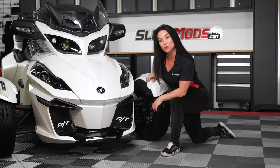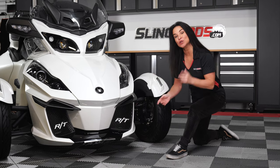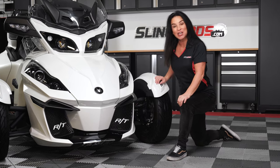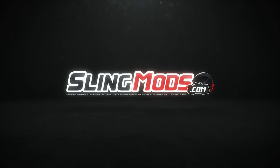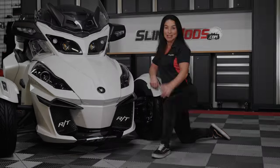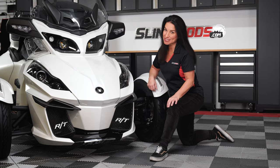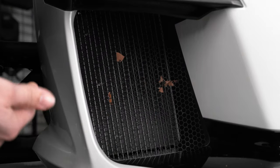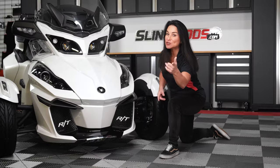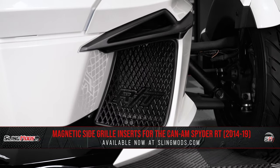Welcome back to the channel folks, I'm Jen with slingmods.com and today we have our magnetic side grills for the 2014 through 2019 Spyder RT model. If you own a 2014 through 2019 Can-Am Spyder RT, RTS or RT Limited and you're tired of picking leaves out of the mesh factory grills that shield your radiators, then you may be interested in our new side grill covers from the team over at Hypnotic Concepts.